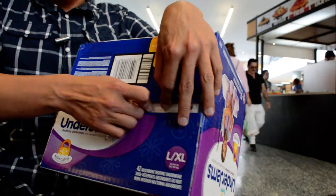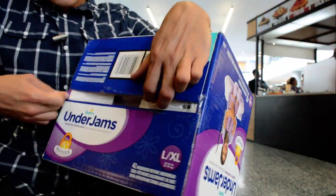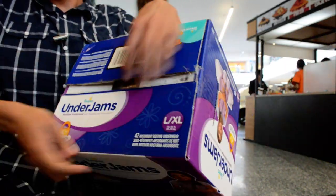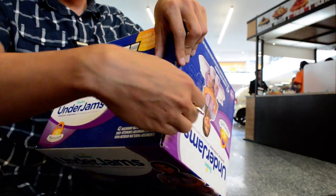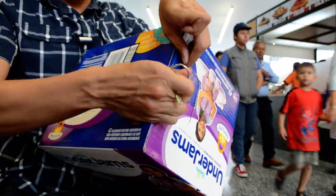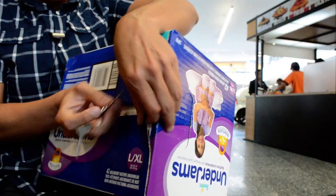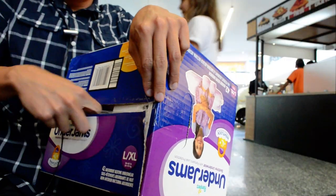The girls behind me are laughing at my unboxing. She's really curious about my unboxing — she probably wants a vlog for her bedtime. She's really curious.